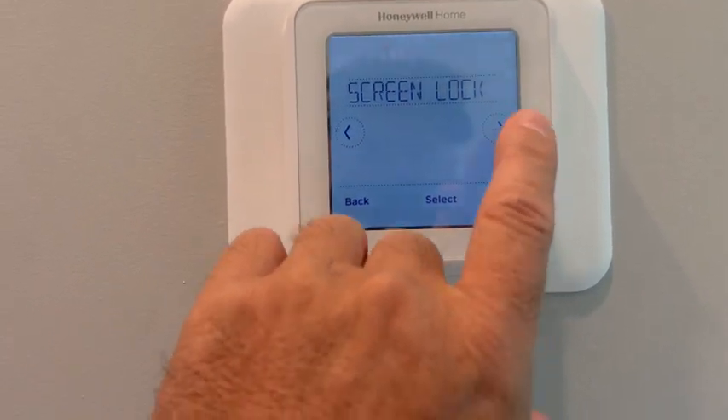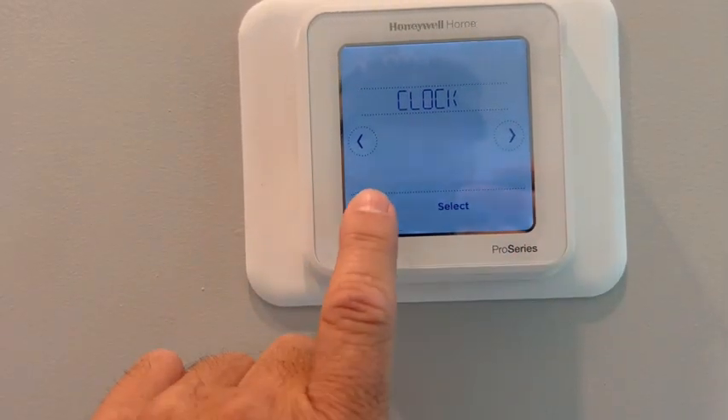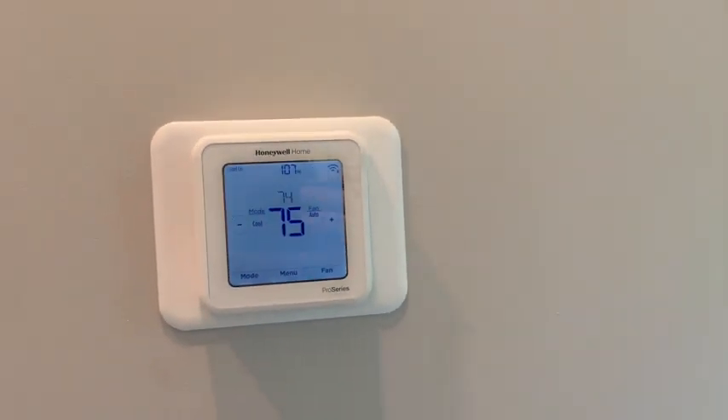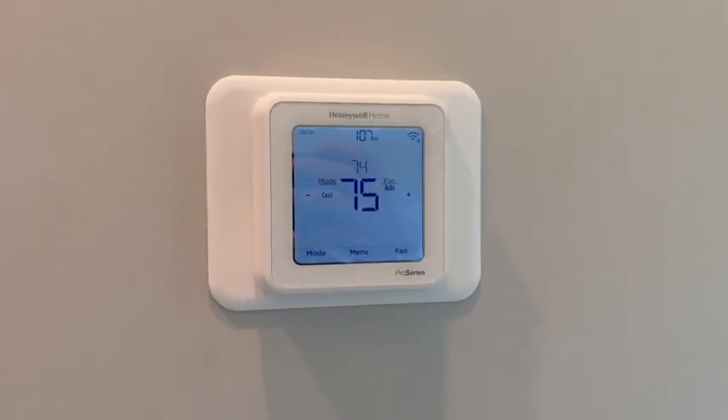It's programmable in the sense that you can set a schedule, you can lock the screen, you can hook it up to Wi-Fi — you can do the whole thing. Everything's right here on this thing and it'll keep your house cool and be energy efficient. We actually use them in all of our brand new modern homes, so they look sharp on the wall too.